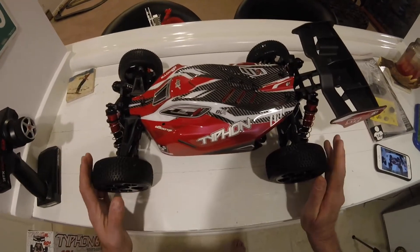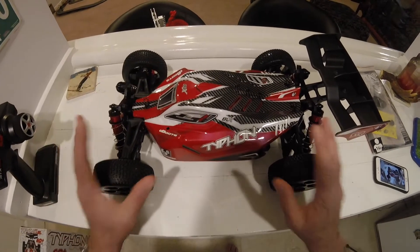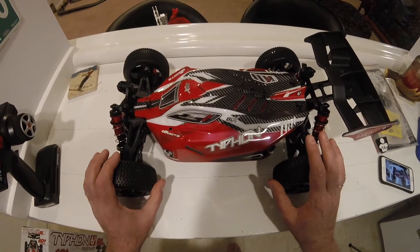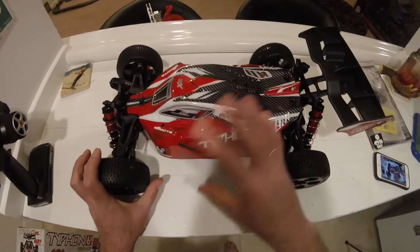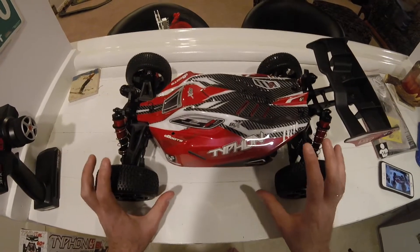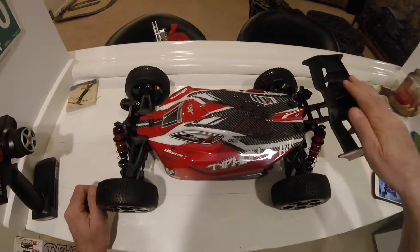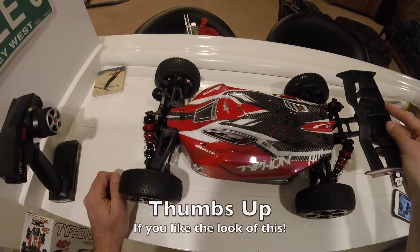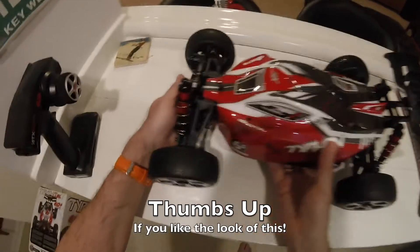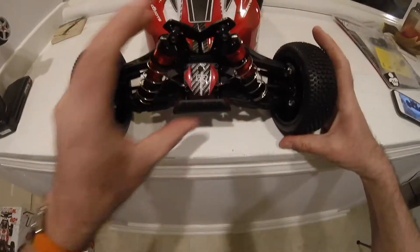The Armour Typhon was designed from the ground up as an electric buggy. It's not based, as many 1/8th buggies are, on a nitro car where they have to fiddle around with the design inside. The whole thing has been designed to take electric power from the front. On the back we have this great rear wing, but you're going to need to take some care there in case you flip the car.